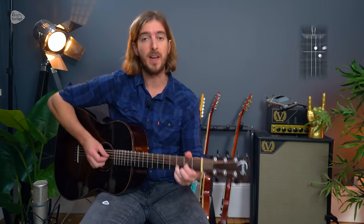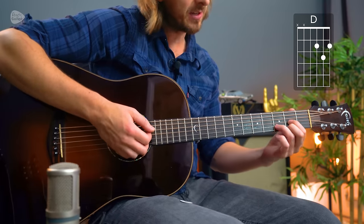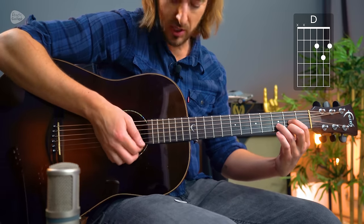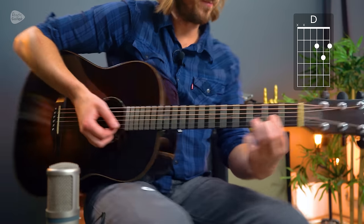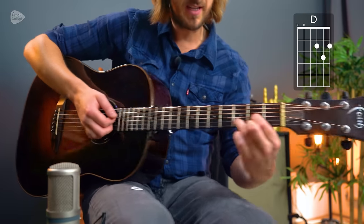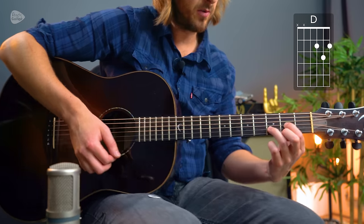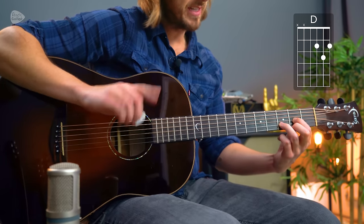Once you have those principles covered, apply them to any basic open chord. Start with a super easy one: D major. Most people can play a D major chord, but can you play it with the fingers at an angle, not touching string one at all, and with the thumb a little bit lower? With the thumb here, I'm playing a D major chord like this — does that ring out nice?